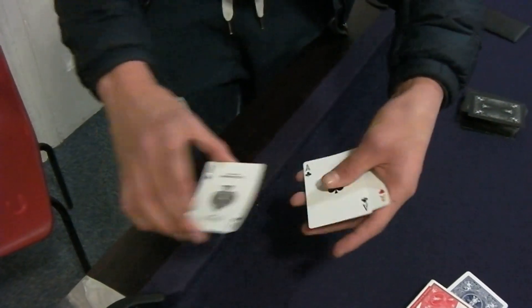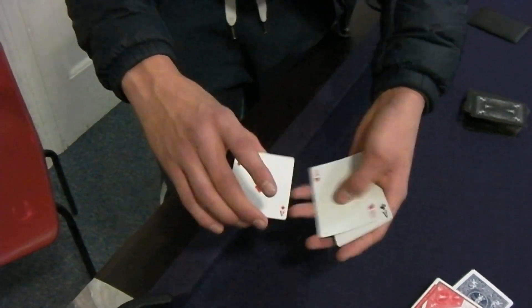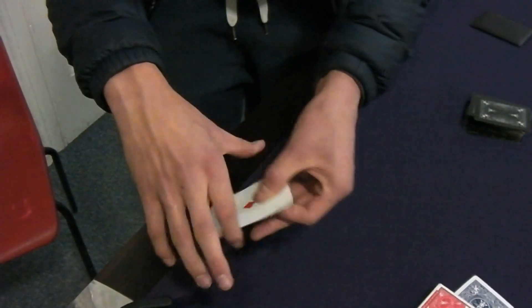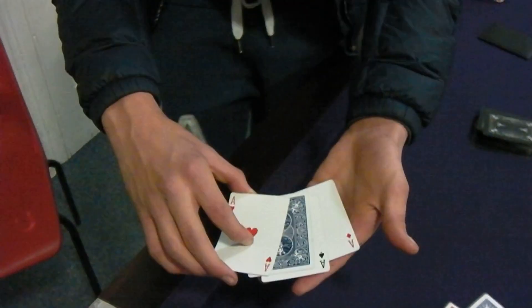I've got the four aces, and these aces are actually quite special. I give them a little clip like that, just spin them around, go like that — suddenly the ace of clubs turns over, just like that.